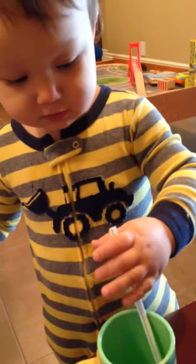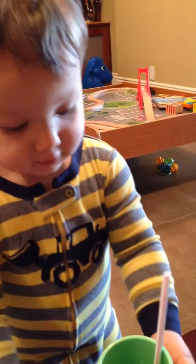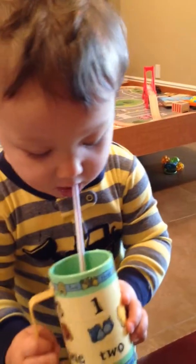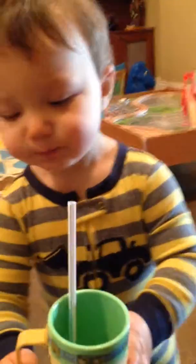Empty? Nope, still a little left. Would you like some water? Are you okay? Okay.